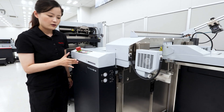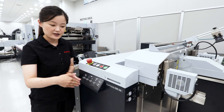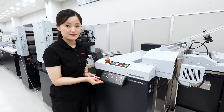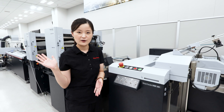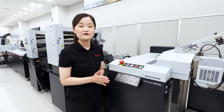And very conveniently, there is a physical control panel with switches that you can use to make adjustments. No worries — the adjustments you make here will be reflected on the control touch panel as well, so it's very easy to save job information for future use.